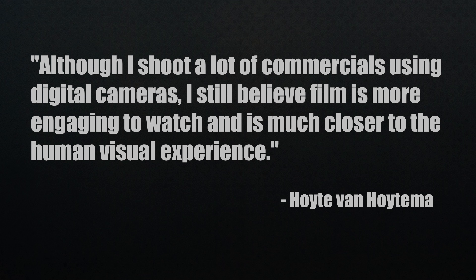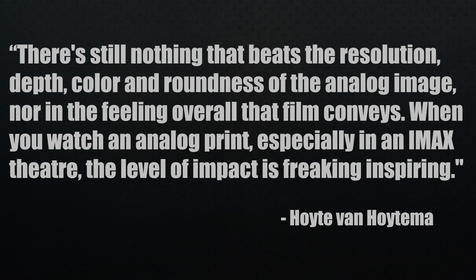Christopher Nolan loves film, and here's what his cinematographer has to say: 'Although I shoot a lot of commercials using digital cameras, I still believe film is more engaging to watch and is much closer to the human visual experience.' After watching Oppenheimer, it's something special and worth seeing. There's still nothing that beats the resolution, depth, color, and roundness of the analog image, nor the feeling that film conveys. When you watch an analog print in an IMAX theater, the level of impact is freaking inspiring.